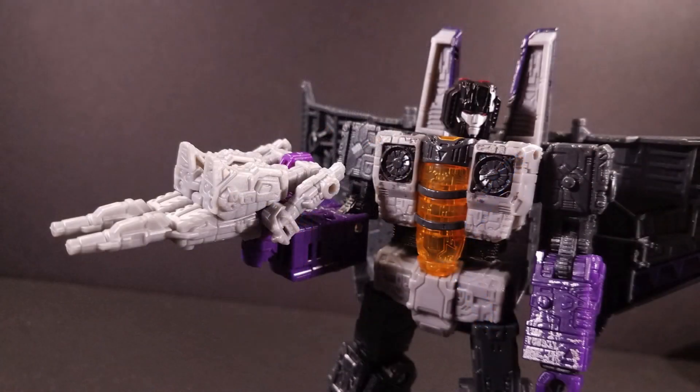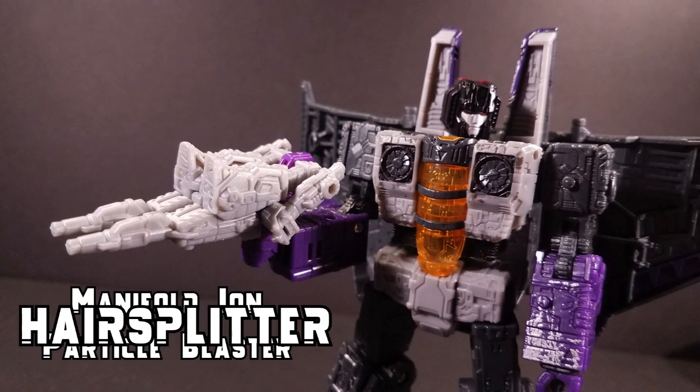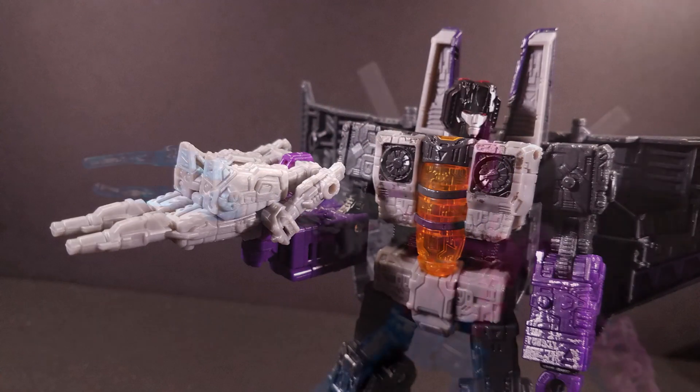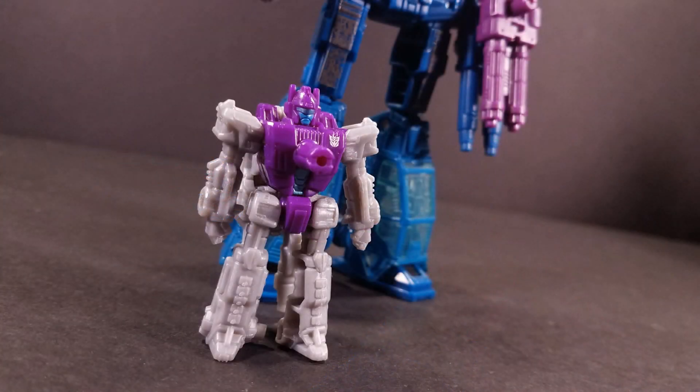Skywarp's next weapon is the Manifold Ion Particle Blaster, otherwise known as Shroot, formerly known as Hairsplitter, originally one of Spinister's Target Masters. This mold is a retool of Blowpipe from Wave 1, and comes with some really wispy blast effects that don't look good for either of their intended purposes. Shroot's robot mode is fairly similar to Blowpipe in sculpting and Fraccus in coloration, though Shroot has some nice cool blue accents on his tummy and face.